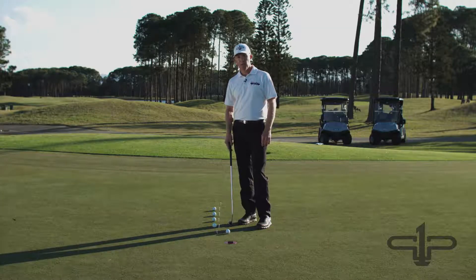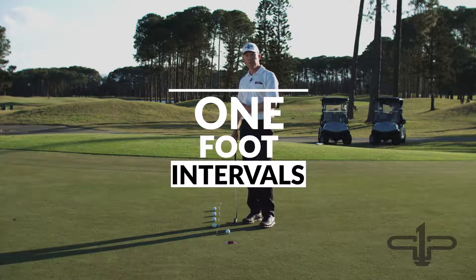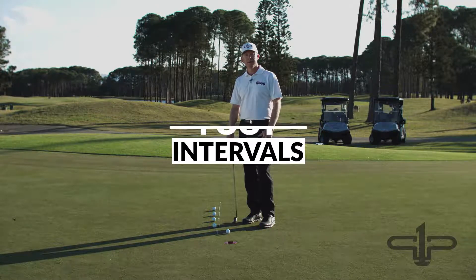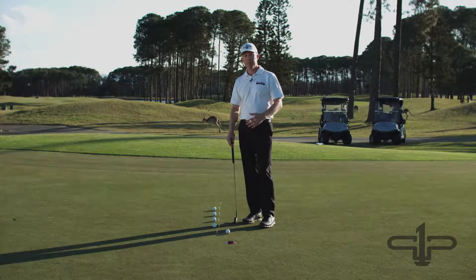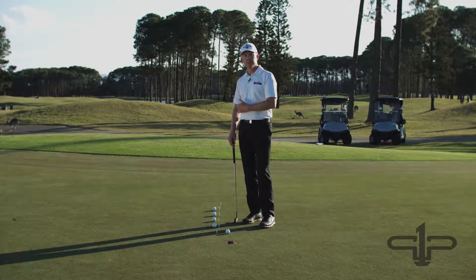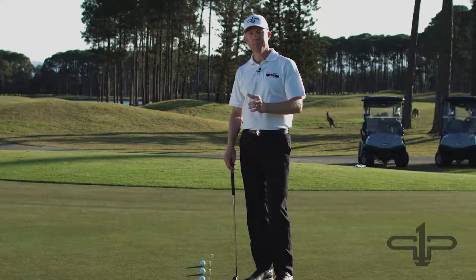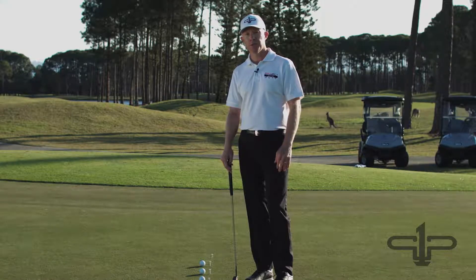I'm going to start at one foot with this drill and I'm going to go back as far as I can in one foot intervals until I miss the putt. That's going to give me a level where I can start from, and as you keep performing and working on the drills, see if you can get as far back as you can. My best so far is 12 feet before I missed a putt, so let me just quickly go through and show you.